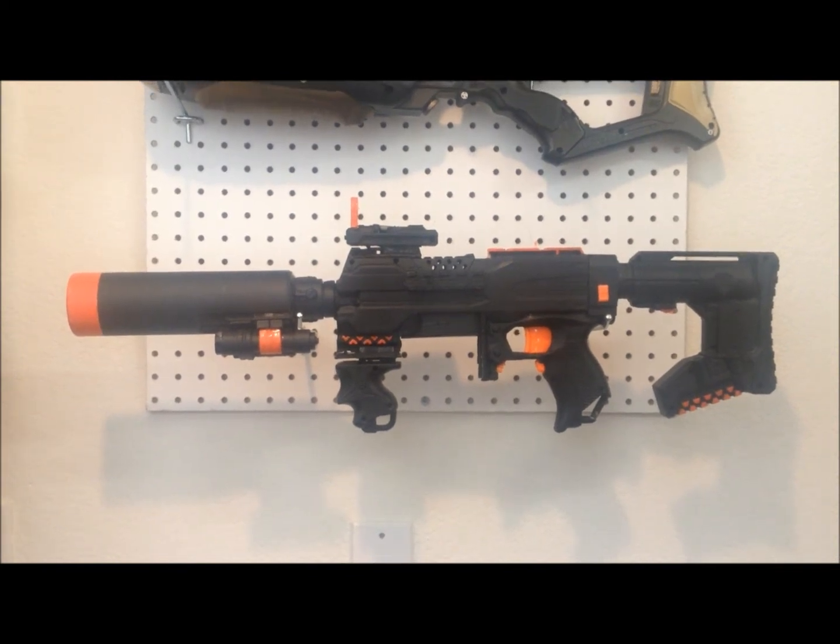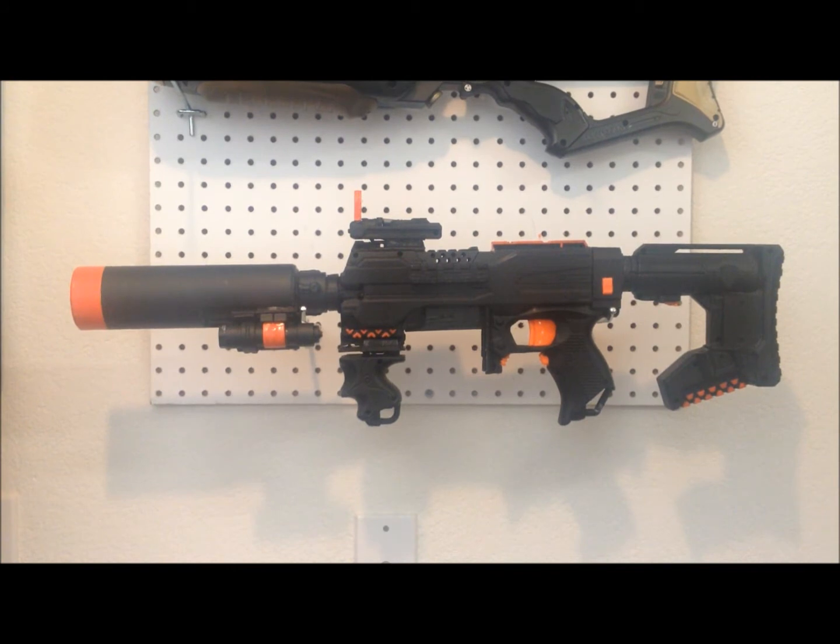Just going to start off with how big this ended up being. It's 27 inches long with the stock collapsed and the suppressor attached. With the stock extended, it's 30 and a quarter inches. And without the suppressor, the stock collapsed is 18 and a half inches long, and with the stock extended it is 21 and a half inches long.